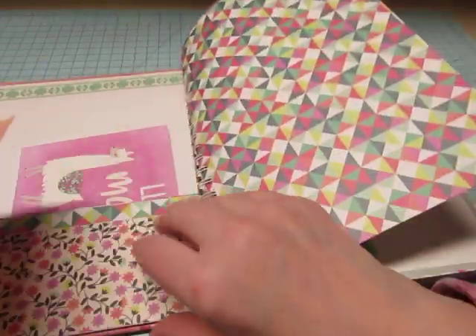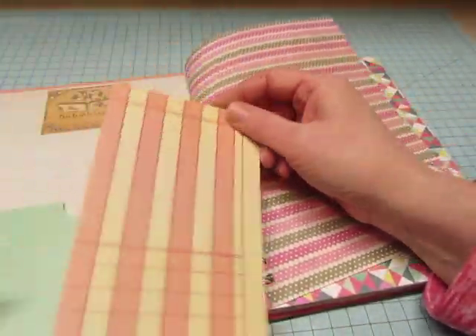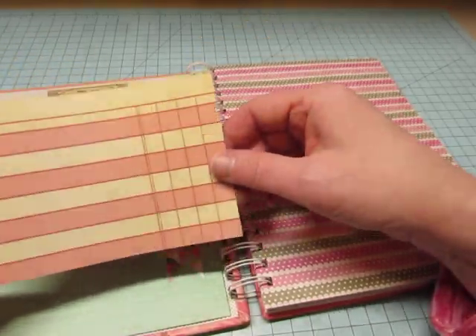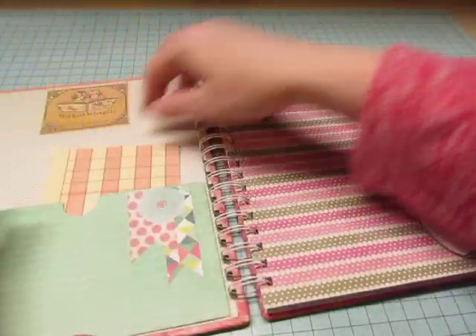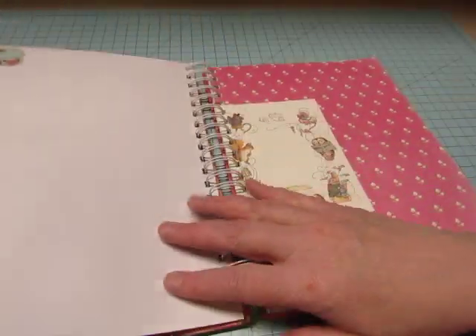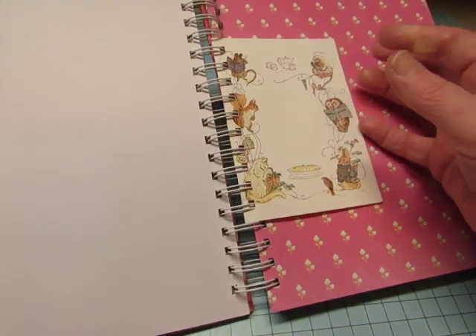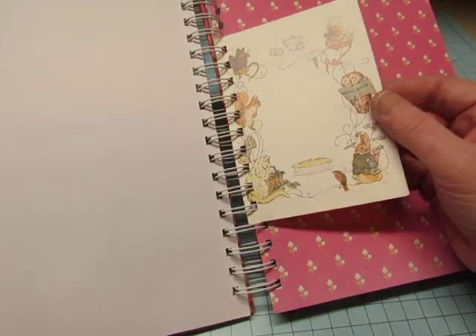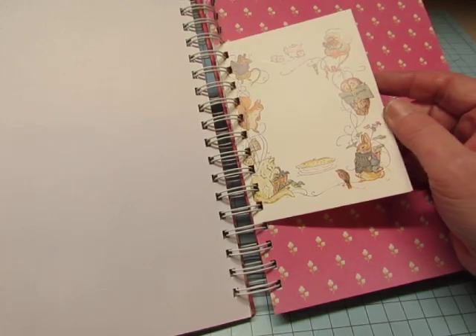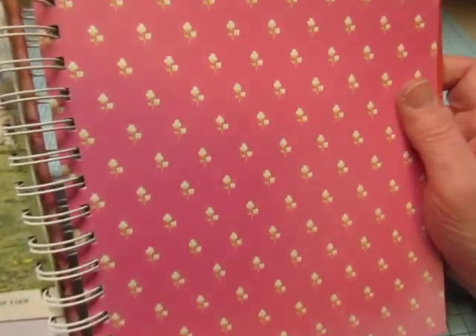This came out of — I think — We Are Memory Keepers. I've had these for quite a long time. Here's one of the little sticky note things — really pretty. Those colors were perfect for this book. I also included four or five of the little pages from the Beatrix Potter books. And this is from Llama Love — just a really pretty little flower pattern there.